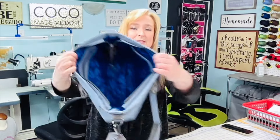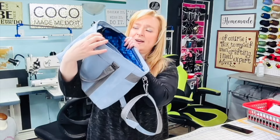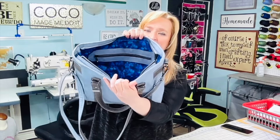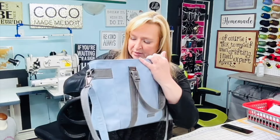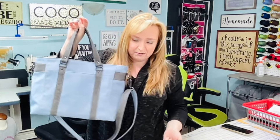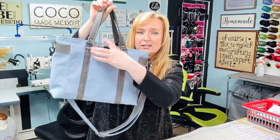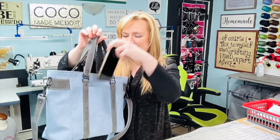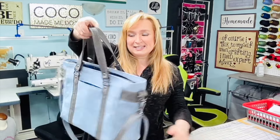She opens up so big and wide! On this side I have two slip pockets, and on this side a large zipper pocket. On the back you also have a cell phone pocket — I have a large iPhone 15 Pro Max and it goes in there perfectly with room to spare.